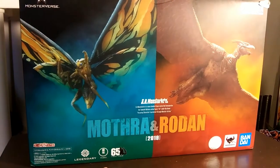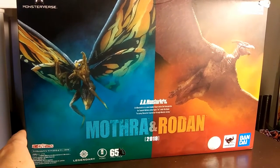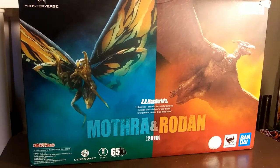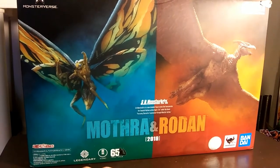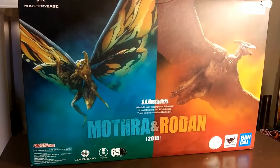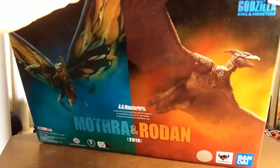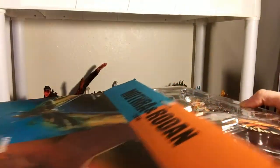So, this is the Monster Mothra Rodan 2-pack. I just bought it used from Toy Link — you can find them online. They also have a store here in Boise, Idaho, I highly recommend them. That Kong I did in my previous unboxing, I got that from them too. They do pre-orders and stuff like that, but it being a previously owned figure set, the box is already undone.